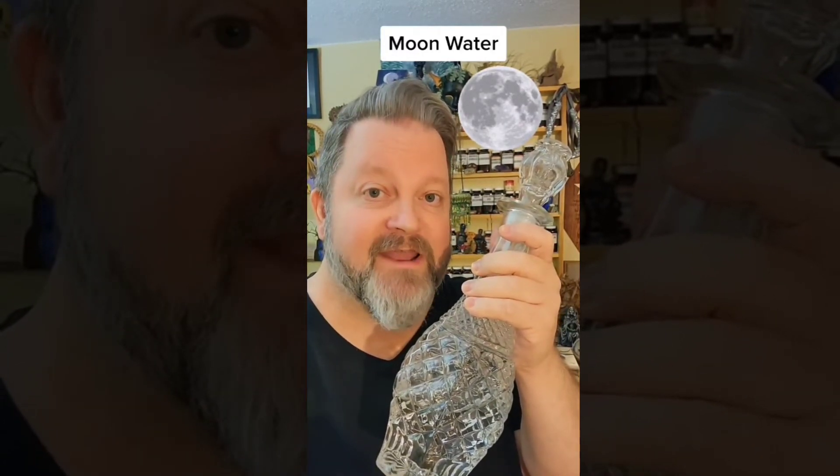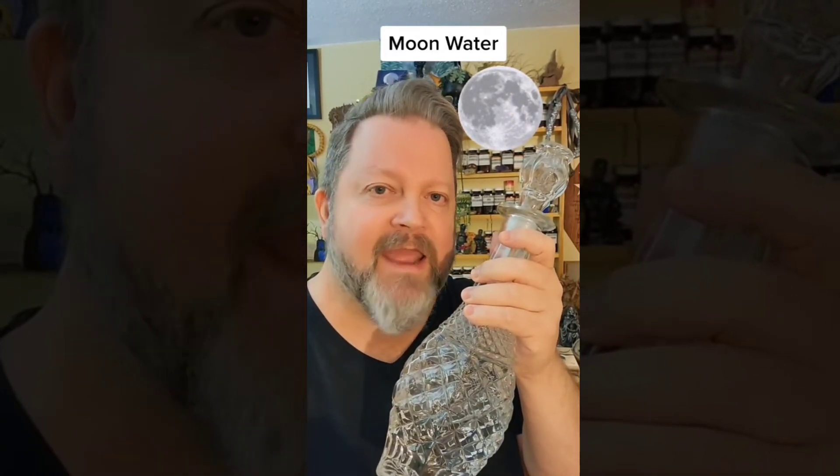Some people put crystals in the water; I do not, I just use plain water. Once you have your water, you can use it for cleansing your home, watering your plants, making teas to drink, and even in other recipes. Of course, use it in spell work for healing and beauty and anywhere you want the power of the moon and the goddess.